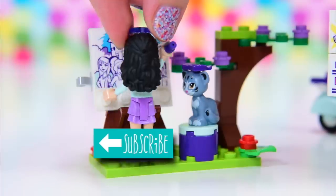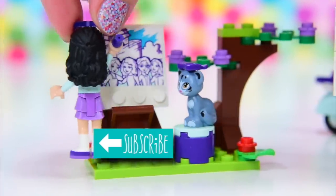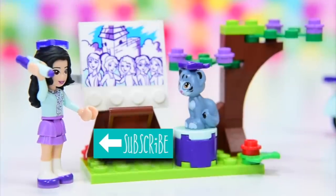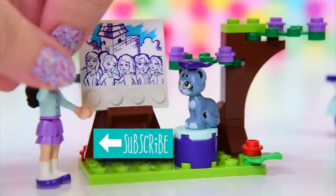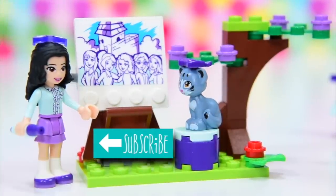And while she's doing that, you've got to remember to subscribe, check out some of the other Lego Friends sets that I've built, and see what else belongs in the Heartlake Park. Let me know which one's your favourite set so far — I've built all the park sets, so they're all there to look at on video. And it looks like Emma's finished, so I think I'm finished too. Bye!